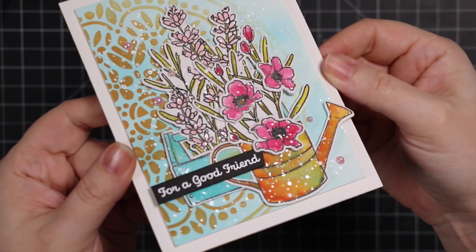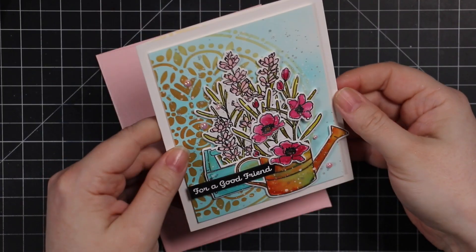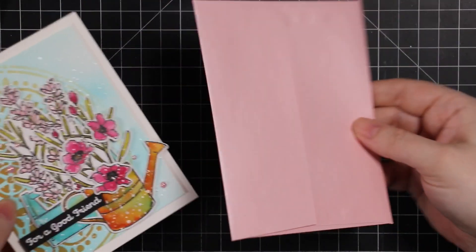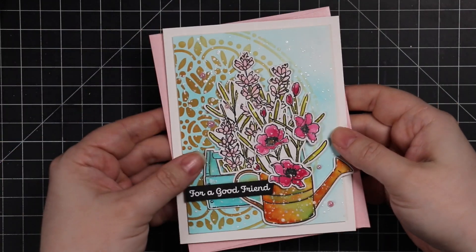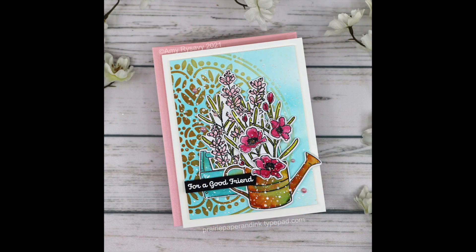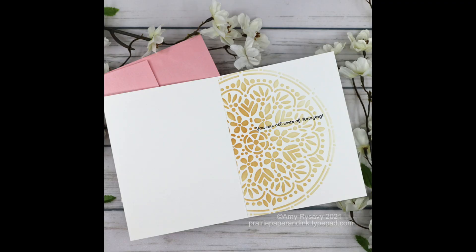That is my card! I'll have a link below the video to the new Hello Beautiful release, a link to my blog post, and in my blog post there'll be a link to the Color Throwdown Challenge plus my supply list. All the info you need is in the description box below the video. Thank you all so much for watching, subscribing, thumbs upping, and commenting — I really appreciate it. I will see you all very soon in the next video. Bye!